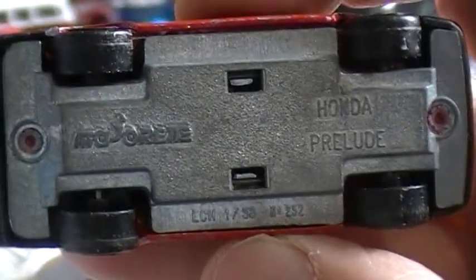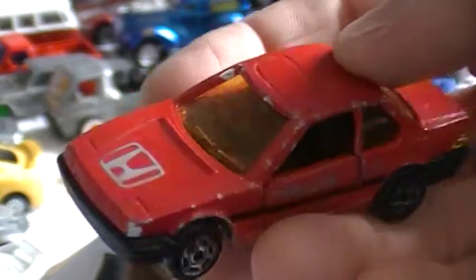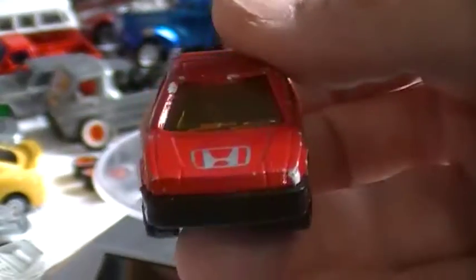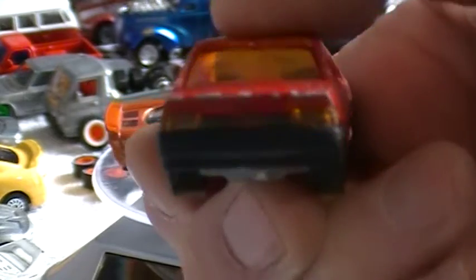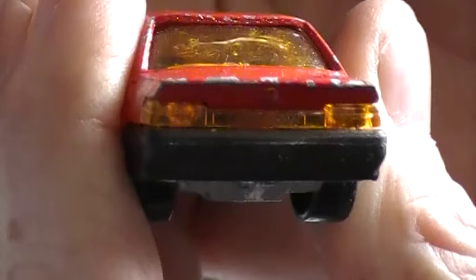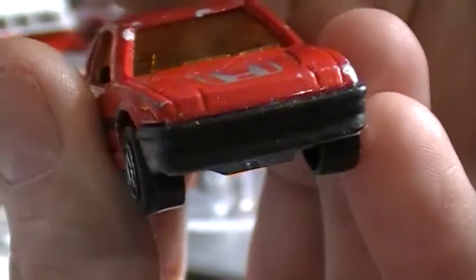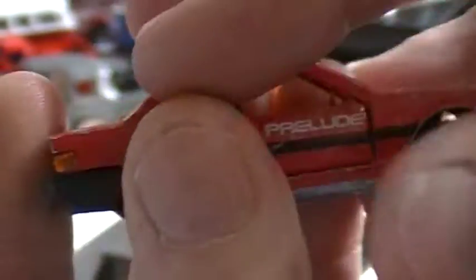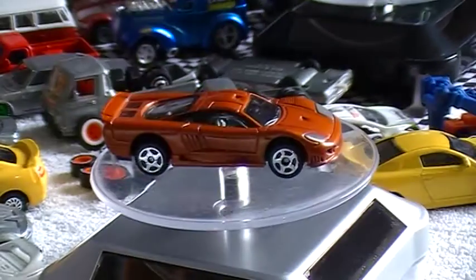Majorette Honda Prelude — metal base, made in France. Really good nick. It's been well played with, but when I say good nick I mean it's in good shape: stands straight, everything works, all the lights are in it because this one has those clear plastic tail lights. There's some scratching on the back windscreen but we'll fix that up. All the doors open and close, all the wheels in good shape. There's a good little pick.